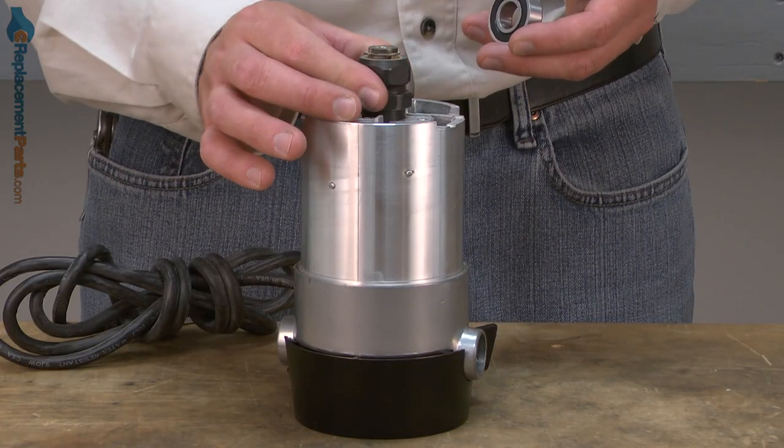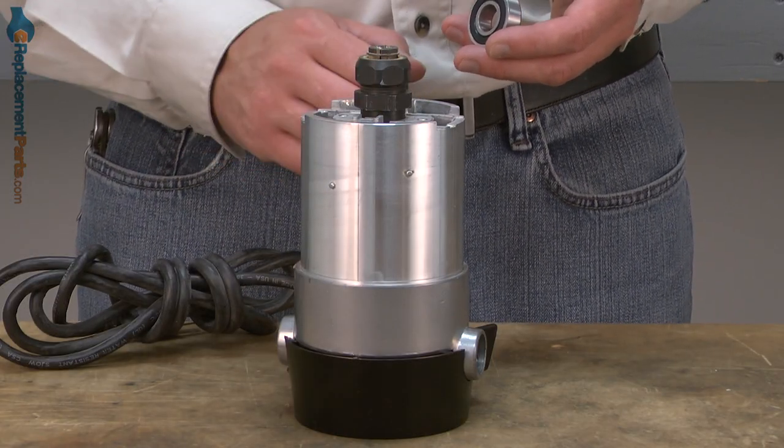You can rotate the spindle by hand. If it doesn't rotate freely or if there's a lot of resistance when you attempt to rotate the spindle, that would also indicate that the bearing is going bad. Replacing the armature bearing is easy to do and we're going to show you how. Armature bearings as well as many other parts can be found on our website. Let's get started.